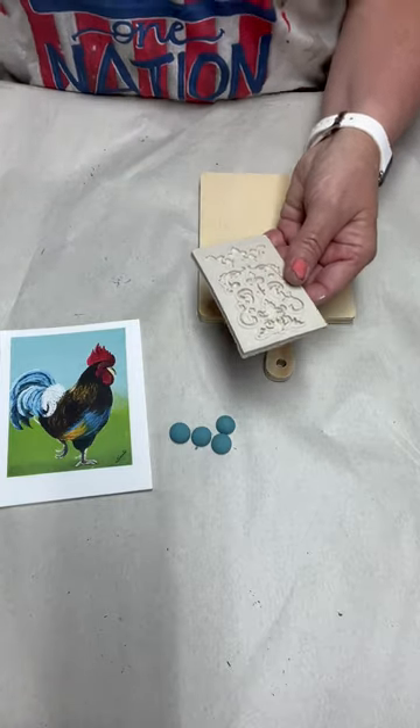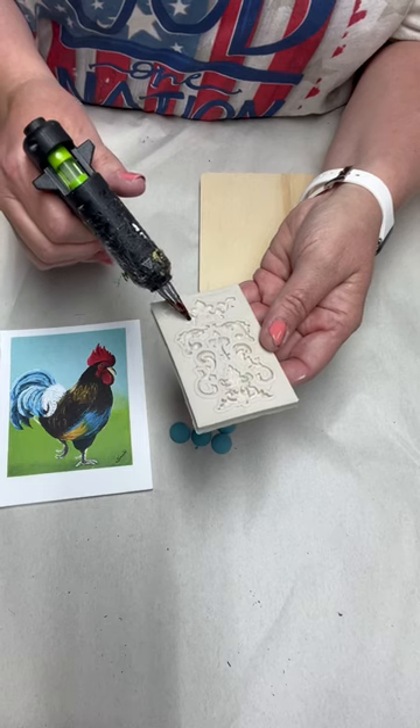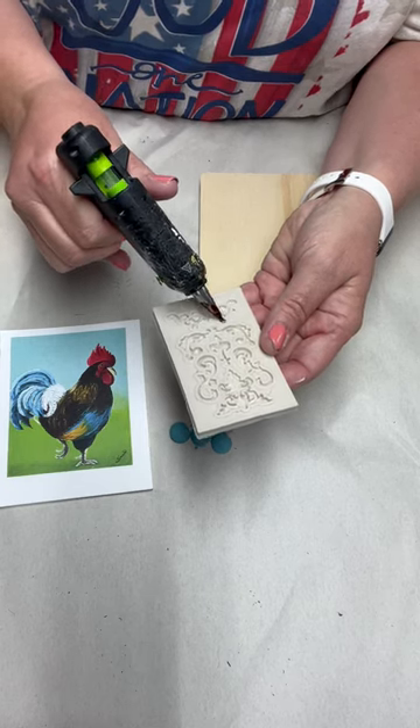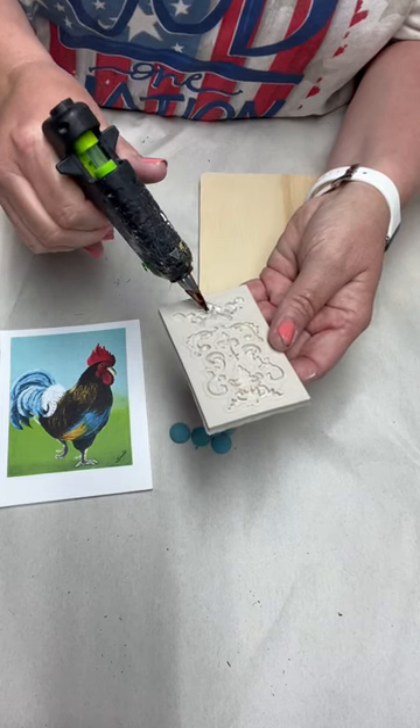I'm actually going to start with my hot glue. I'm going to use this mold right here — I'm just going to take my hot glue and squirt it in this mold. You could also add some cornstarch.